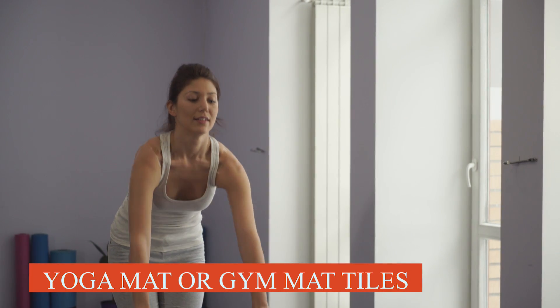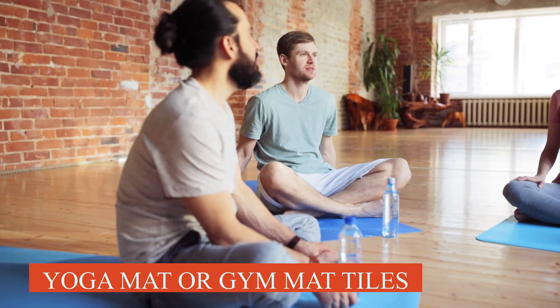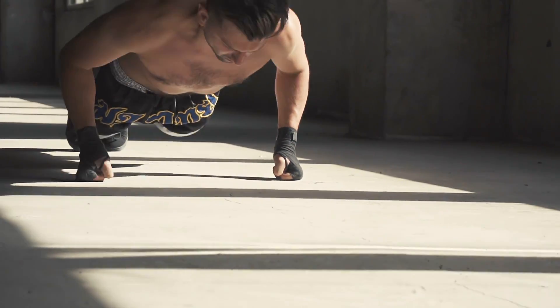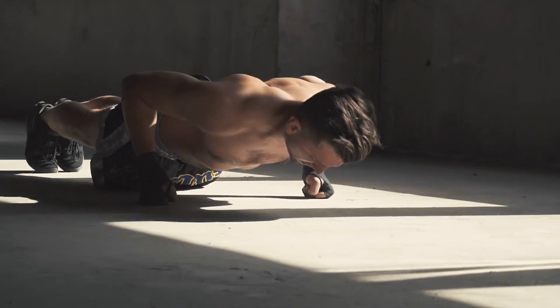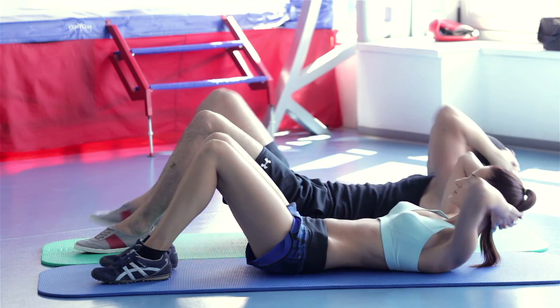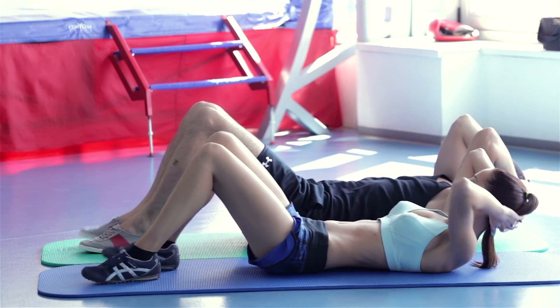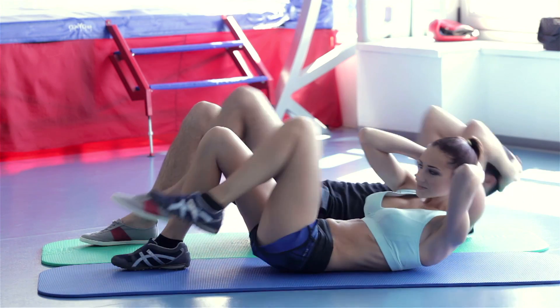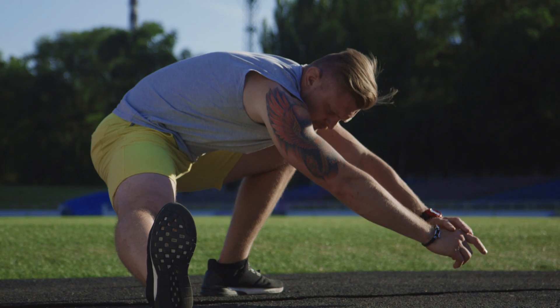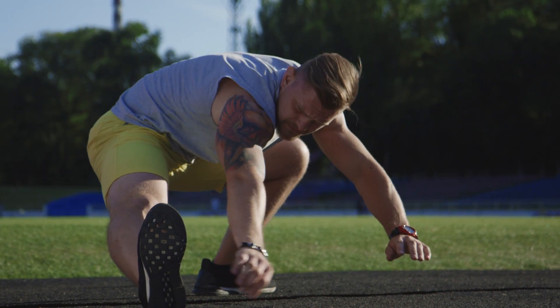Number 1: Yoga Mat or Gym Mat Tiles. The easiest to start and cheapest workouts are bodyweight exercises because they're all about moving the body you have in a way that will make you stronger. Many moves, however, require laying on the ground, jumping, or kneeling, which can be hard on hips, knees, elbows, backs, and any other part of the body that comes in contact with a bare floor. Start off with a protective cushioning surface for your workout.